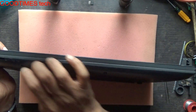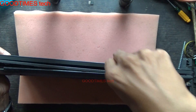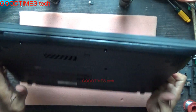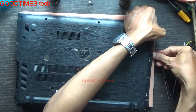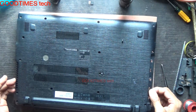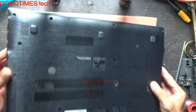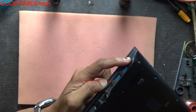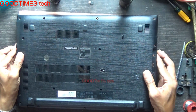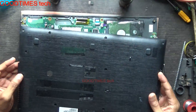Hold it this way and just go on unlocking it. Pull it up from the DVD side and push it here, because here you can see the USB socket, 3.5mm socket, and VGA socket — all are fixed into this. Just slide it and remove it in this way.